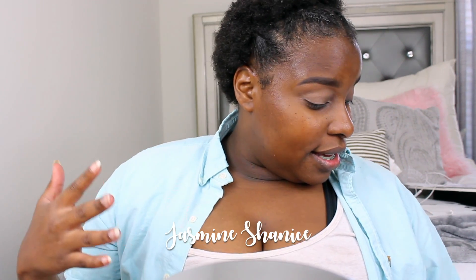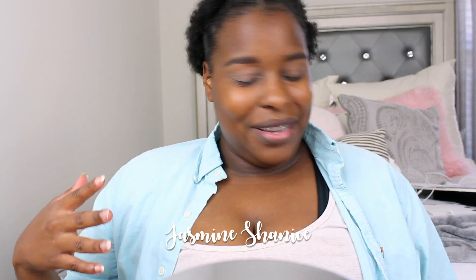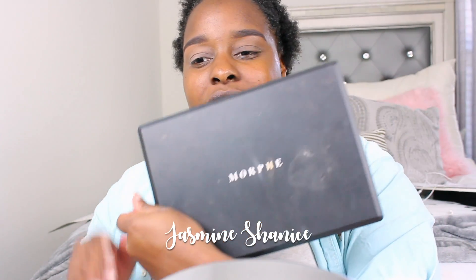I want to go ahead and jump into eyes because eyes take the longest for me. I'm going into one of my current palettes that I'm always using — I'm always jumping into the Morphe 3502 palette. So this is where my eye look is gonna come from.